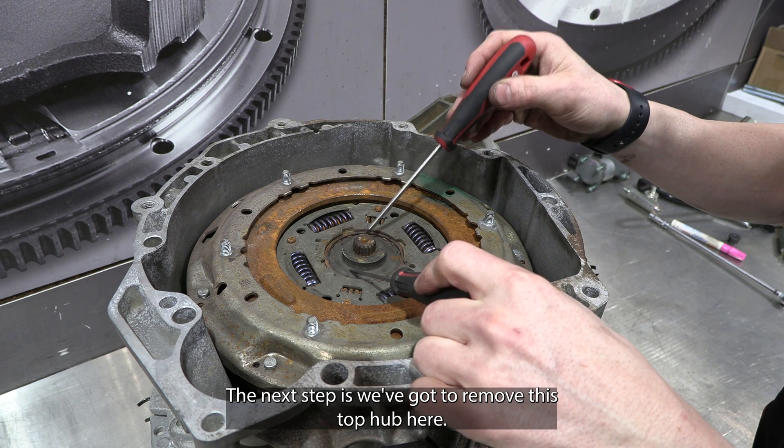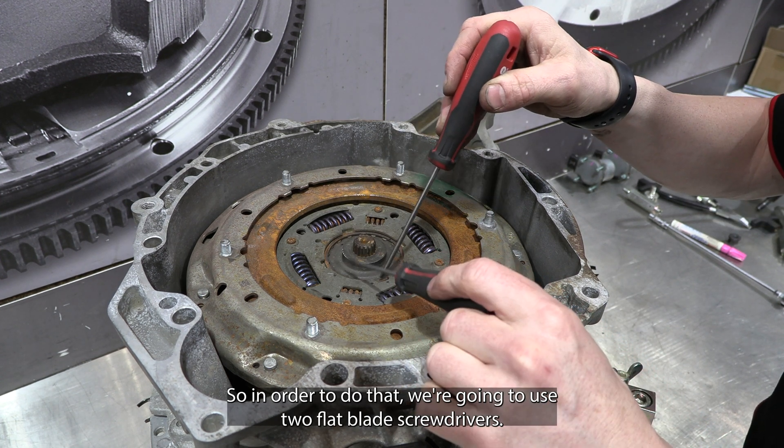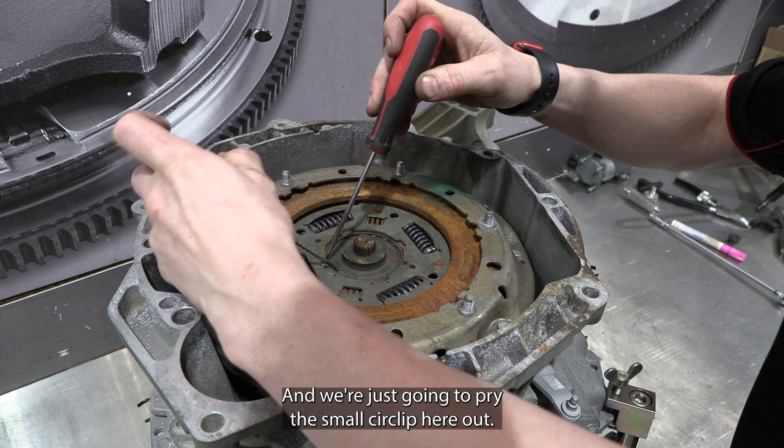The next step is we've got to remove this top hub. To do that we're going to use two flat blade screwdrivers and we're just going to pry this small circlip out.